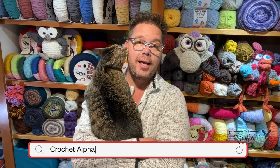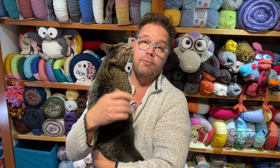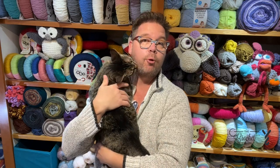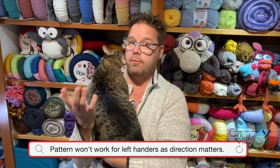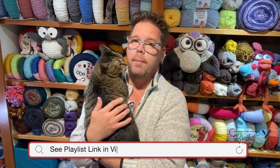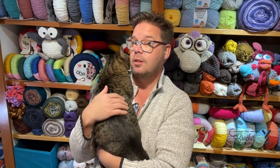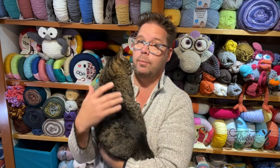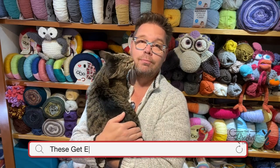Hey, welcome back to The Crochet Crowd. I'm your host Mikey. The letter we're going to do today is the title of this video. It's only going to be in right-handed format because if you flip the video camera for the left-handed version the letters will appear backwards. So to not upset anybody it will not be available in left-handed. In the video description I linked the playlist where all the letters will exist. I also put one video on how to sew the appliques to the project without going through, so if you want to add personalization of a name and not ruin your project you could do it that way as well. Without further ado let's get started.